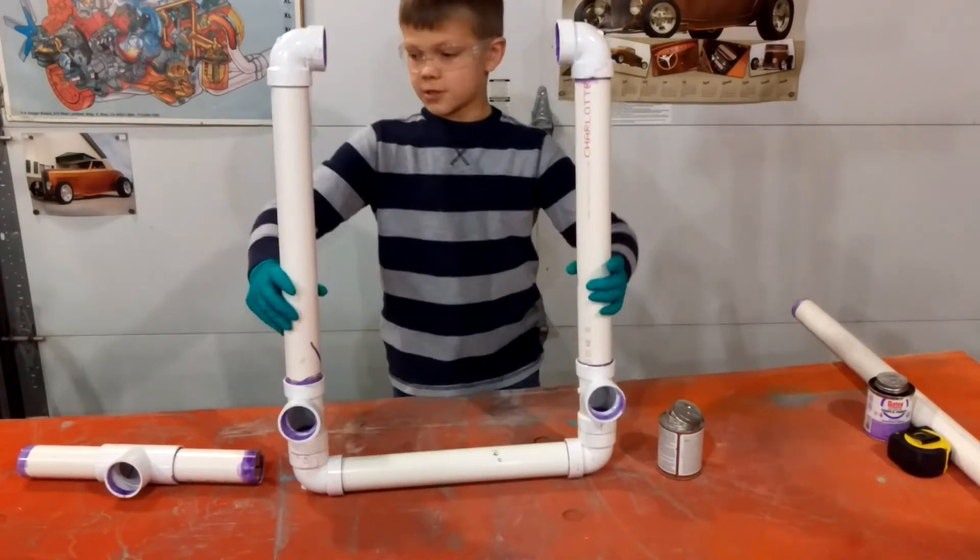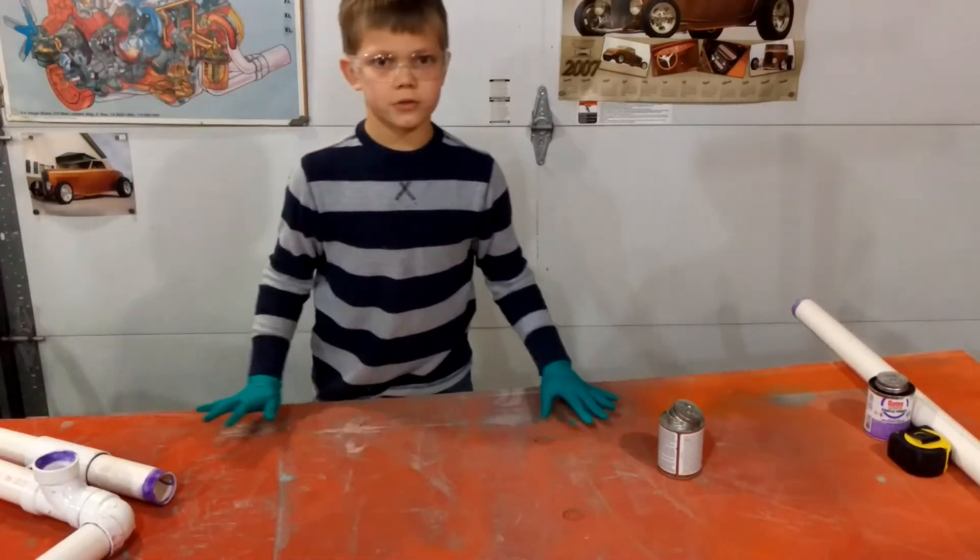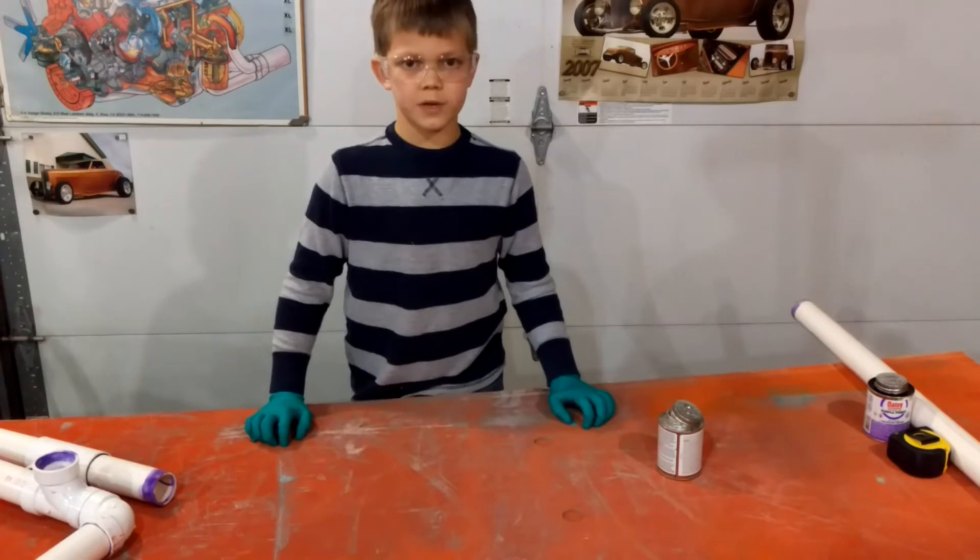Now we are going to set the base aside and assemble the vertical piece.